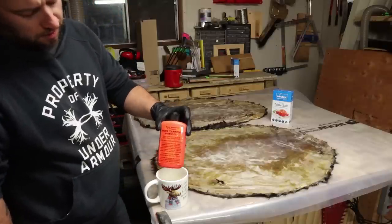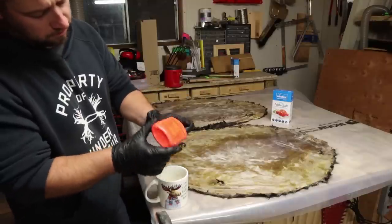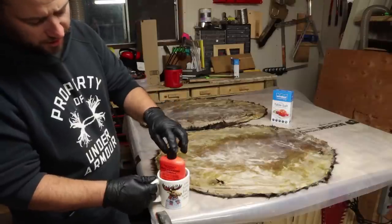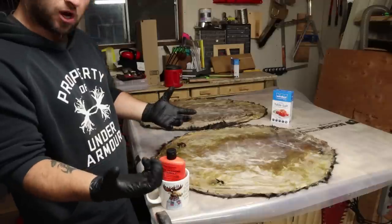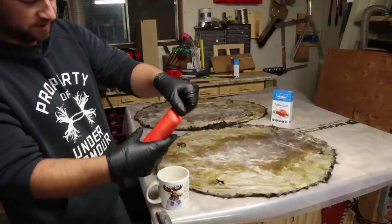Now we're ready to start rubbing the formula in. I got it nice and warm — I boiled some water, put it in a cup, and submerged it two or three times. I've got some gloves on; you could also use a brush. We're going to start working this stuff in.